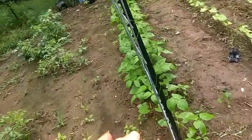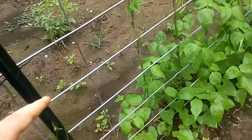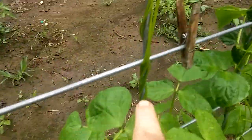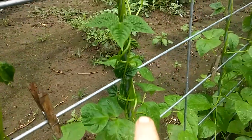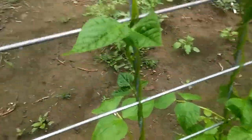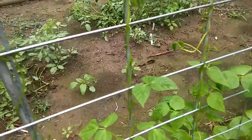So this is my first official cow panel bean trellis, and I find it neat. All these beans — they miraculously found these poles and they're climbing up each pole.